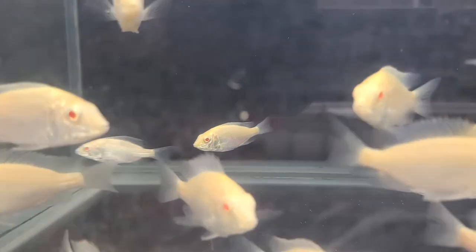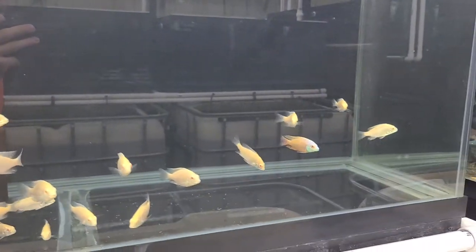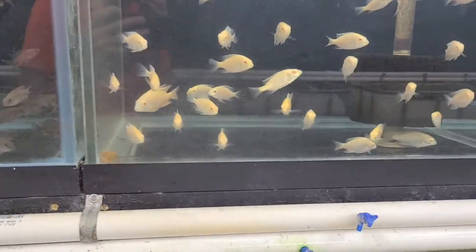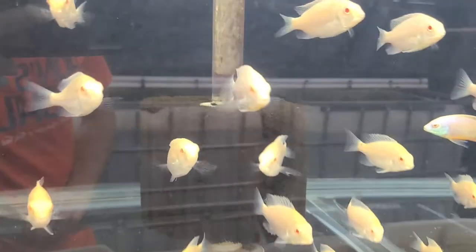She's definitely got a mouthful. Just keep an eye on the website for these guys — I'm sure I'll have some ready in about two months. I want to get them a little bigger and more color.